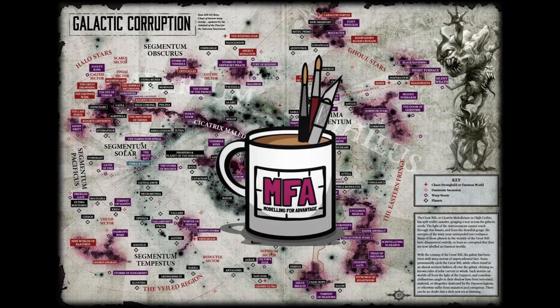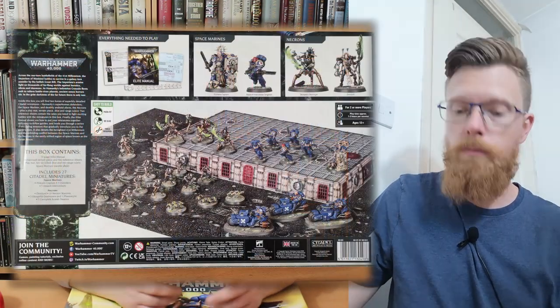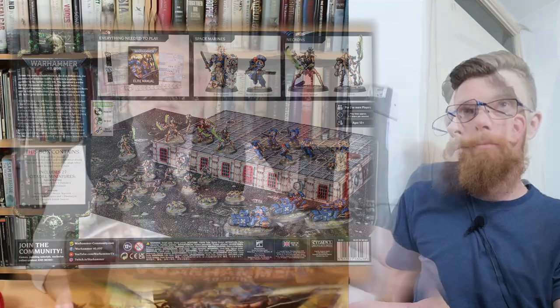So this is the missing link — the middle tier between the 40K starter boxes. Do you remember when we did the Recruit and Command editions? That was the top and the bottom, and this is the middle one. It's potentially a cheap way of getting more miniatures if you don't need any more scenery. Just for completeness, we got them.